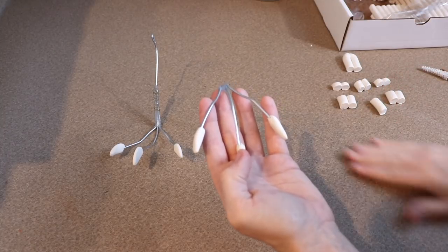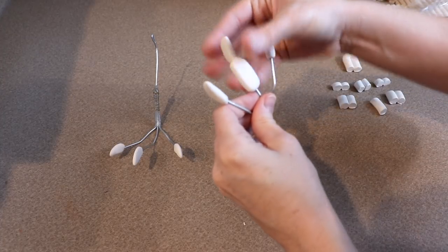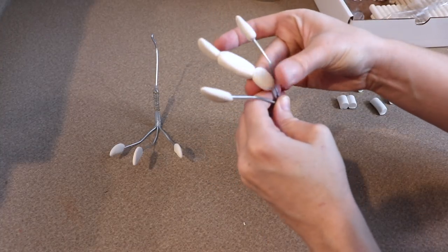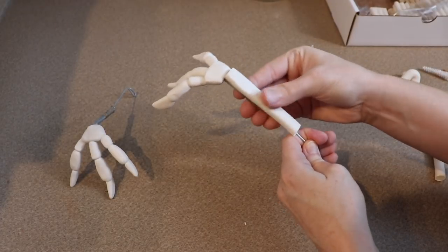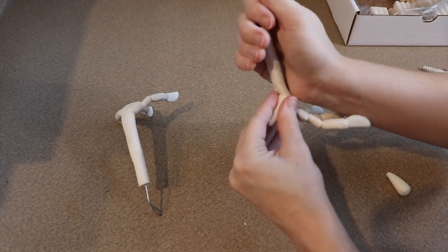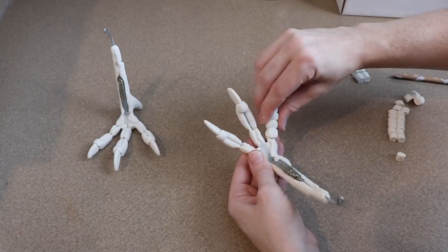Now we're moving on to finishing the feet for the Archaeopteryx — basically the same process as the hands but in a different shape. I'll work on the bottoms of the feet first, doing the back of the leg, adding wrinkles and texture. Once I like the shape I'll put it in the oven for about 20 minutes at 275°F. One thing I added to the back of the foot is a dewclaw — partly for support and partly because the Archaeopteryx does have one. For the tops of the feet I want larger scales than the fingers, so I won't divide them as much.